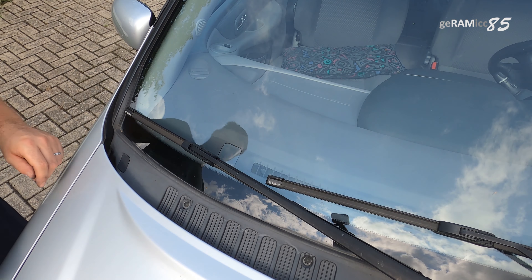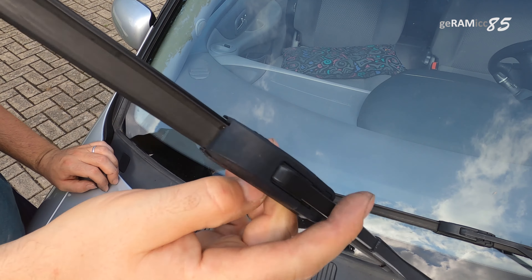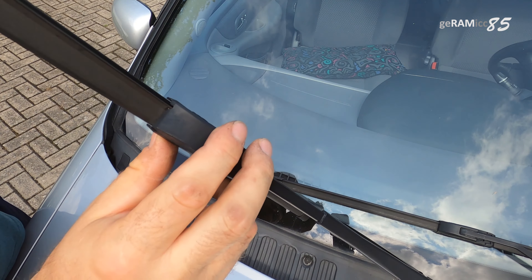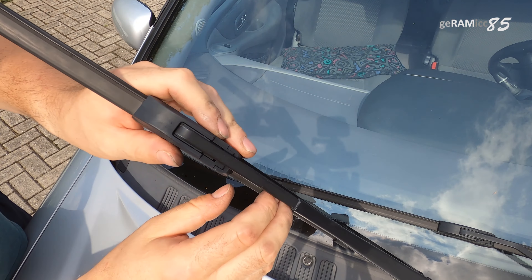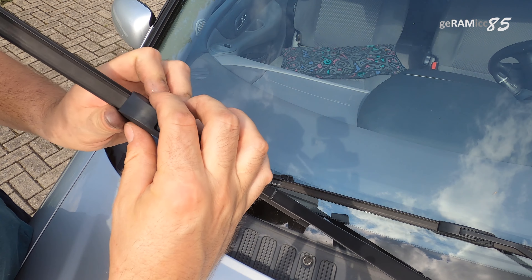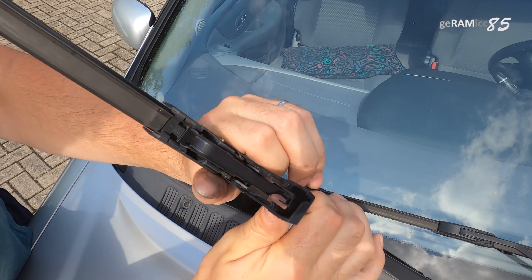Hi, this is Joramic85, and today I will show you how to refill your Bosch Aero Twin windshield wipers. We take them off the vehicle — in this case it is a hook, you open the cap and slide it off towards the vehicle.